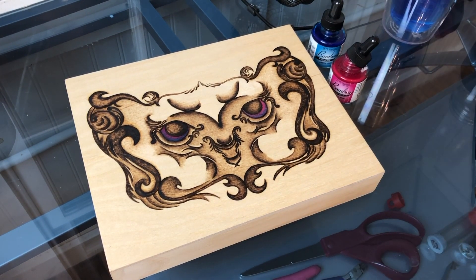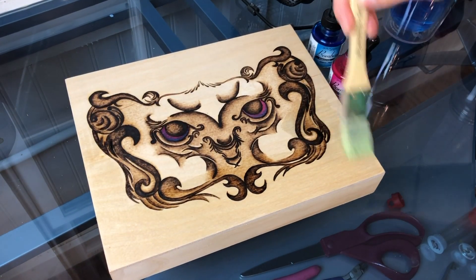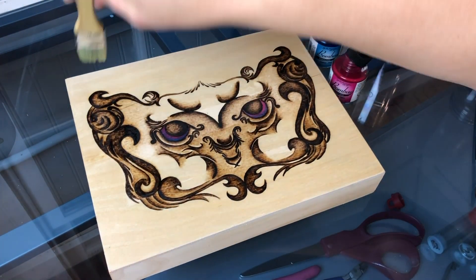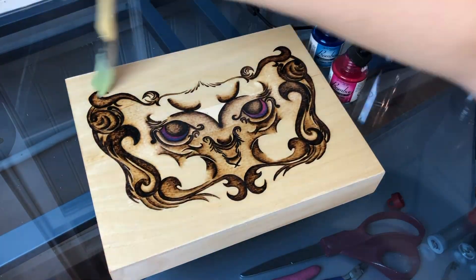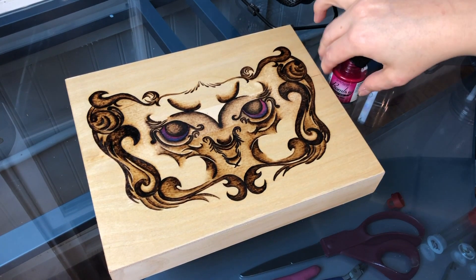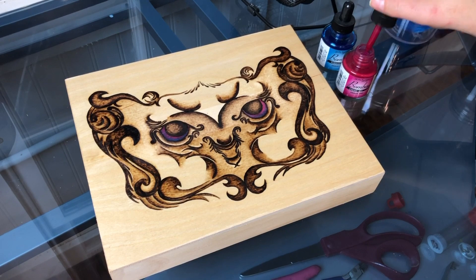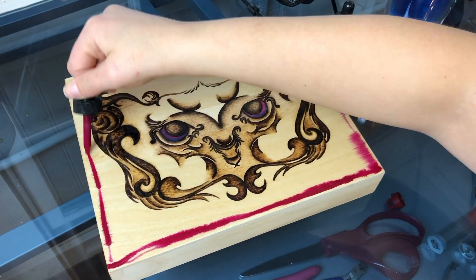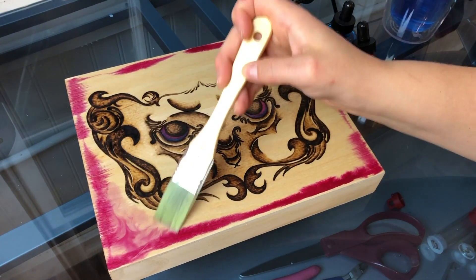Now my eyes are nice and dry, so it's time to wet the surface with water. I'm gonna leave a small dry area in the center — my goal is to add the ink to the outer edge and have it spread inward, leaving a small area in the middle that doesn't have ink. Now that the water is on the surface, I'm gonna start with the pink ink, just using the water dropper from the bottle and adding it to the canvas edge.